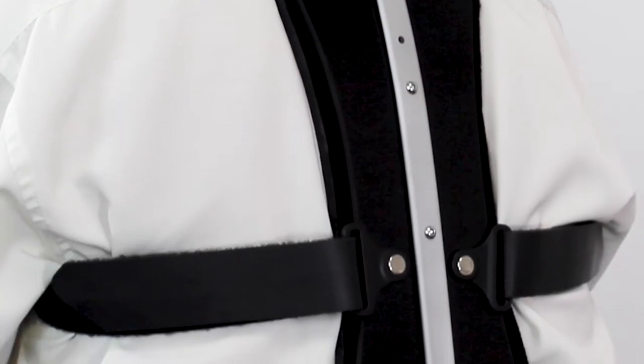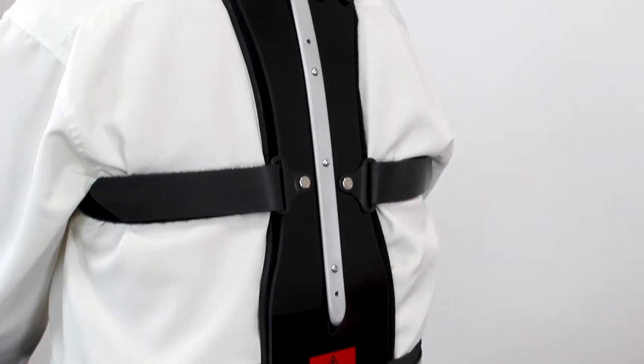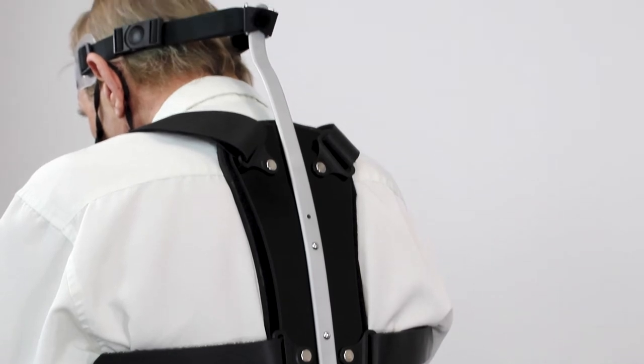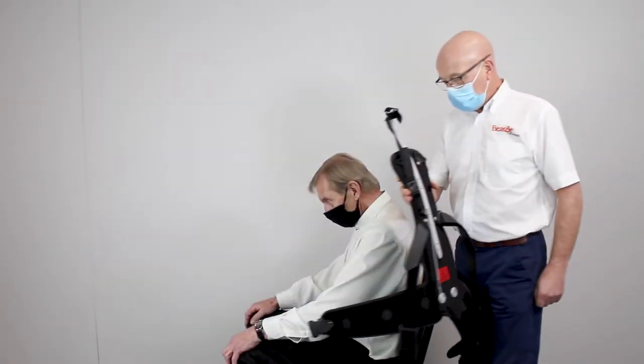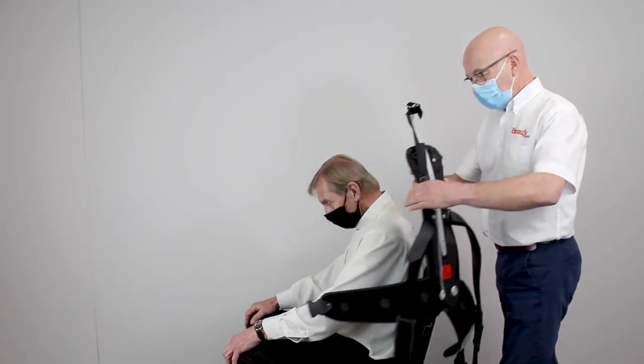You have now been supplied the Head Up Brace. Please follow these simple steps to fit and remove the brace. To fit the Head Up Brace, ensure the headband and shoulder straps are hanging to the outside of the back panel.